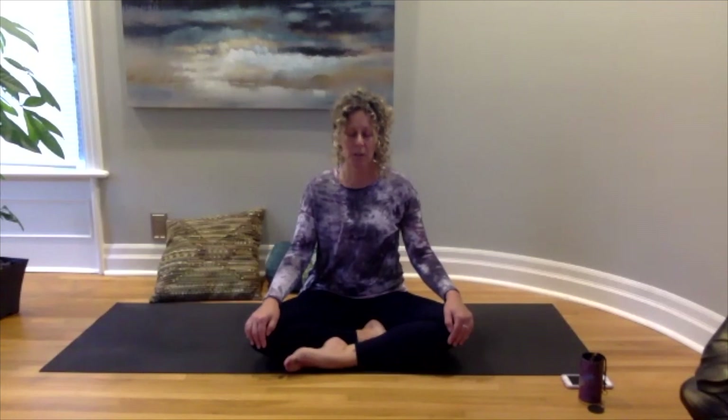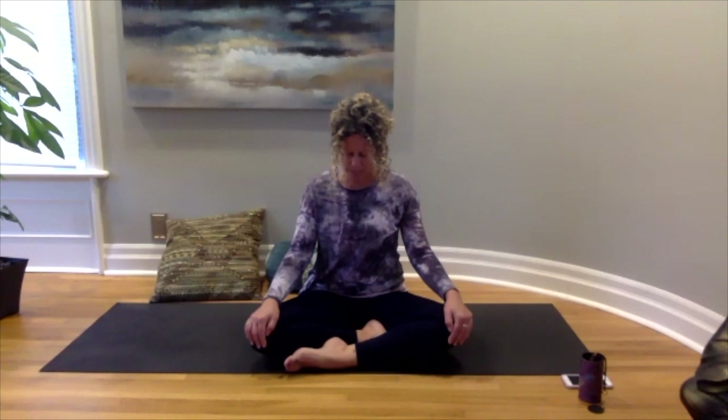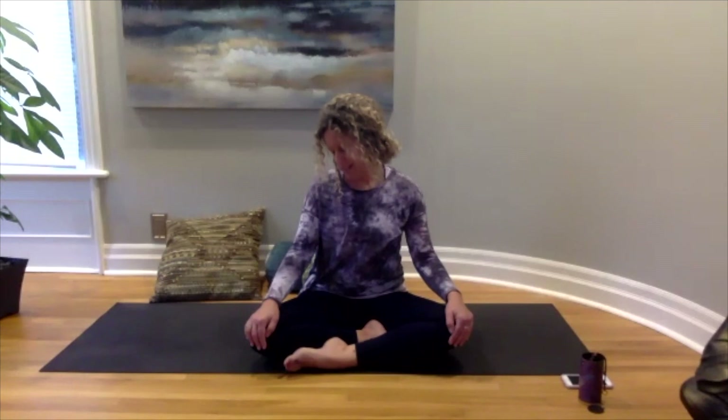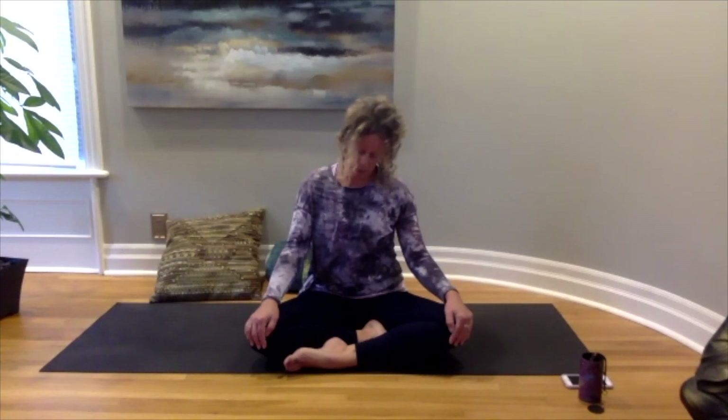We're going to start just by lowering our chin down to our chest, allowing the back of your neck to stretch out, taking a few moments — bowing to what is, bowing to what's happening in your body, accepting what's happening in your world, taking a few breaths here. Then very slowly we'll make a nice big circle with our nose, seeing how your neck is feeling, releasing any tension, releasing any need to control anything.